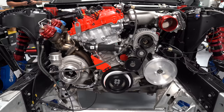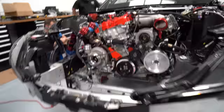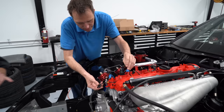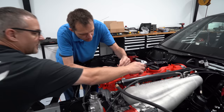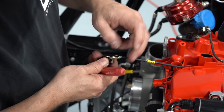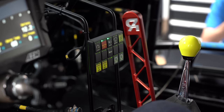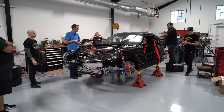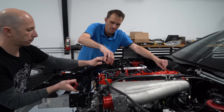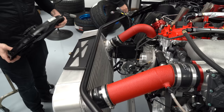We pulled all of the spark plugs out of the engine and turned the engine over with the starter to make sure we had oil pressure. Once we knew the pressure was good, we put the plugs back in and tried to start it. But before we got to that, we realized the ECU wasn't seeing the right cam signal from the engine — some of the pins into the cam sensor were backwards. After we fixed that, we were able to try to start the engine. Fortunately, it started right away and the tune-up that we used on the engine dyno worked in the car as well.